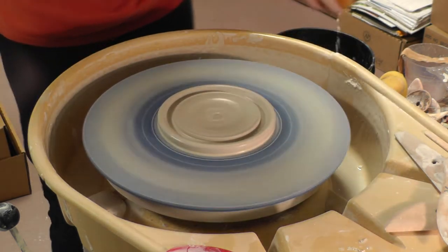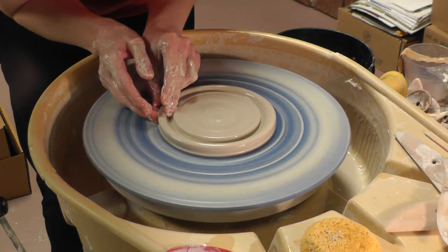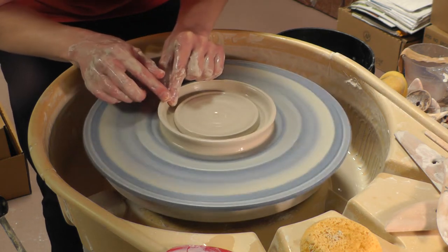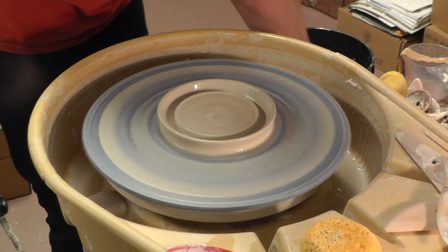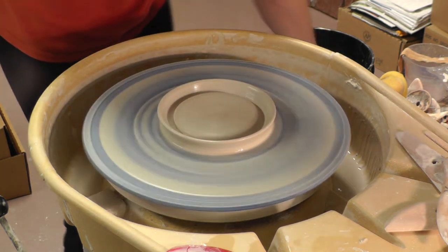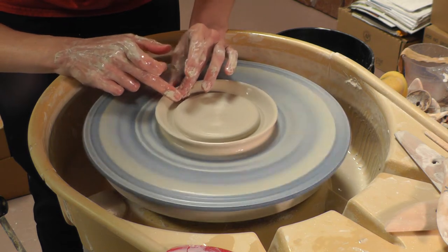Once you get that open, let's go ahead and slow the wheel down and pull this wall up just like that. Let me clean this up just a little bit and get the water out. I might even flare this out just a little bit to get it out of the way.